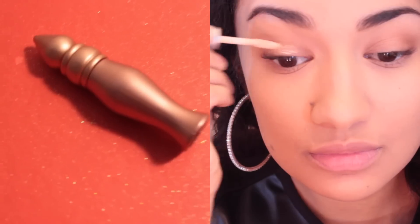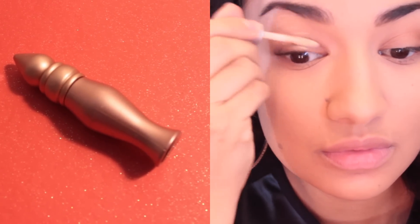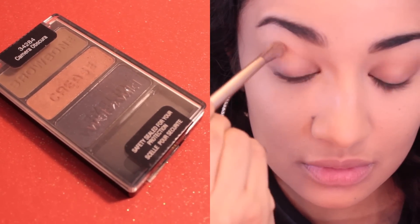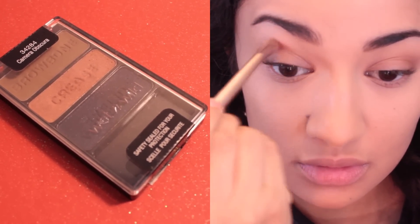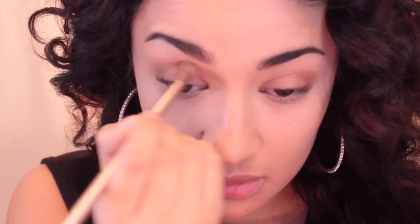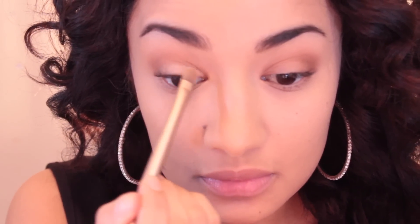Alright, so the very first thing we're going to do is start out with the eyes. I'm going to prime them first just so that the eyeshadow has something to hold on to. Then I'm going to take this warm, kind of peachy-brown shade and work that into my crease. For the rest of the eye look, I'm going to be using my In The Nudes Maybelline palette. I'm going to take a dark matte brown and just deepen up that crease a little bit more, then take a matte ivory shade and work that on the lower half of my lid.